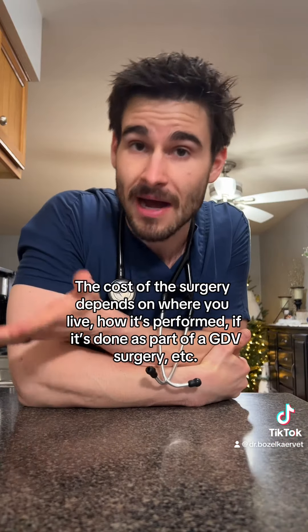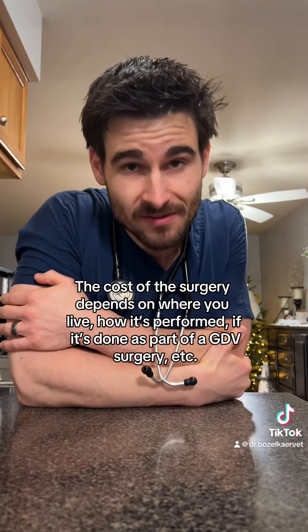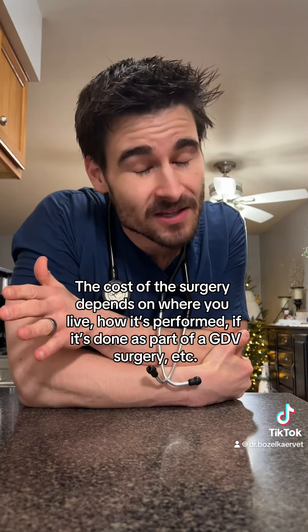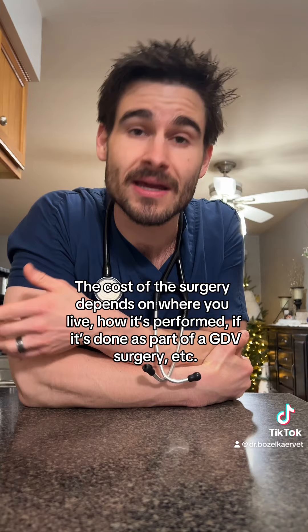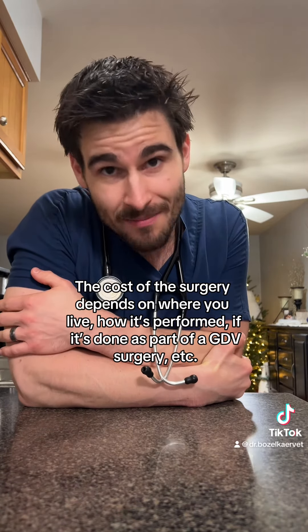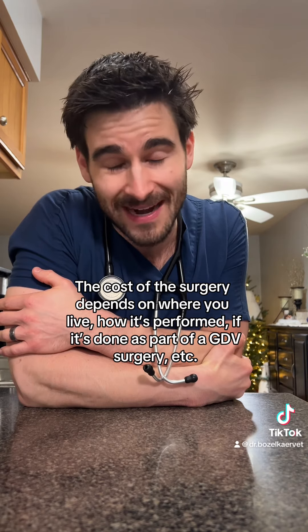Now for the purposes of this video, I'm going to say that if done correctly, a gastropexy surgery will prevent a GDV from happening. In reality, there is an exceedingly small chance that even if done correctly, a pet can still develop a GDV after a successful gastropexy. But you've got a better chance of winning the Powerball than that happening.